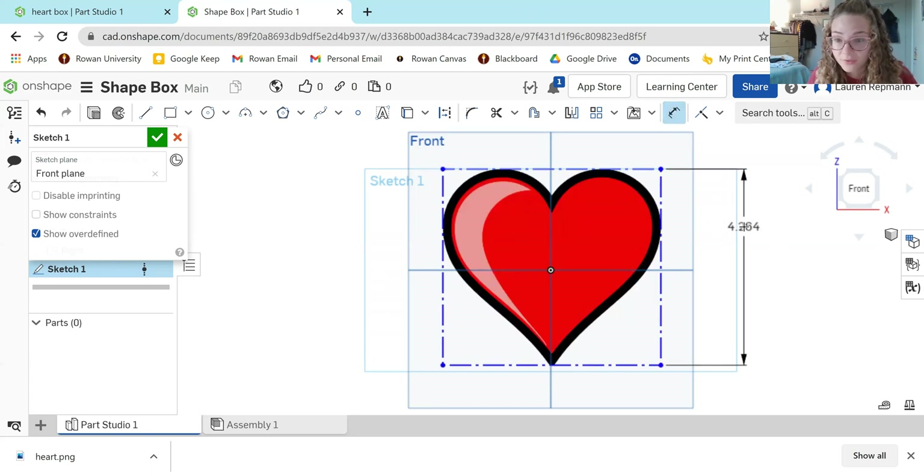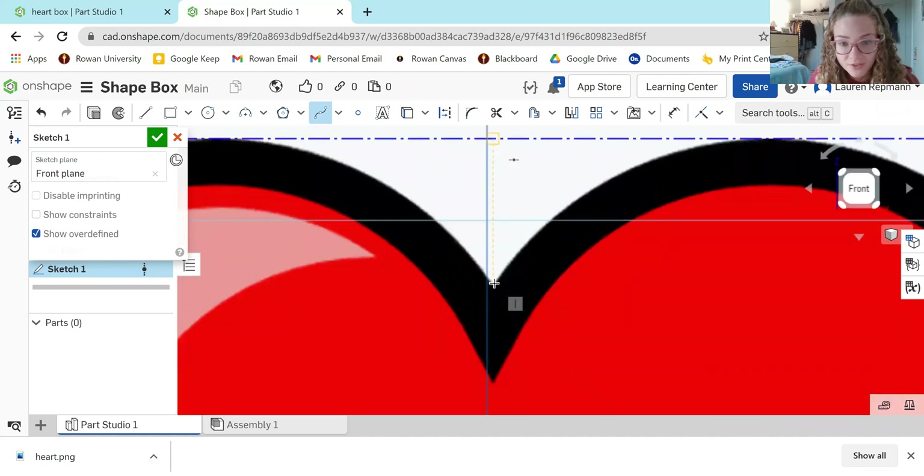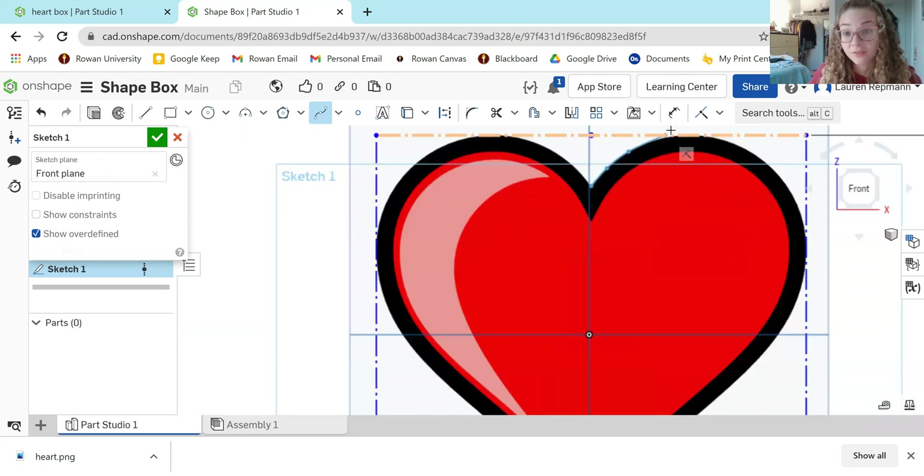To see how big the heart is — it's about four inches — I'm going to make it a little bigger, five inches. Five by 5.3 is fine. Just remember: the size of your image or shape here is going to be the width of your box. So if you want to make it bigger, just increase the size of your first sketch. If you're doing a different shape, you can use the built-in shape tools or the line tool to create whatever you'd like.